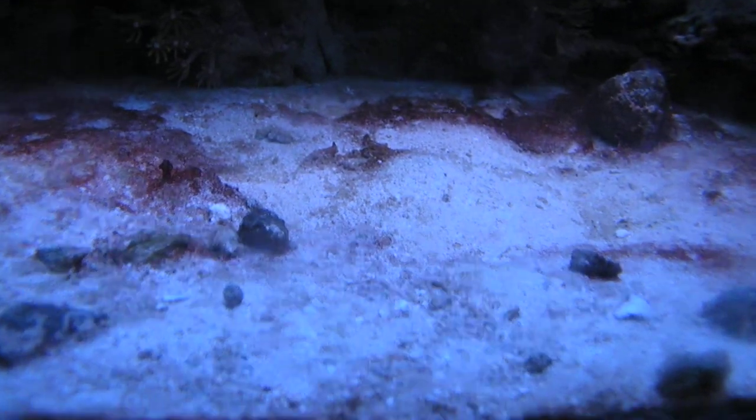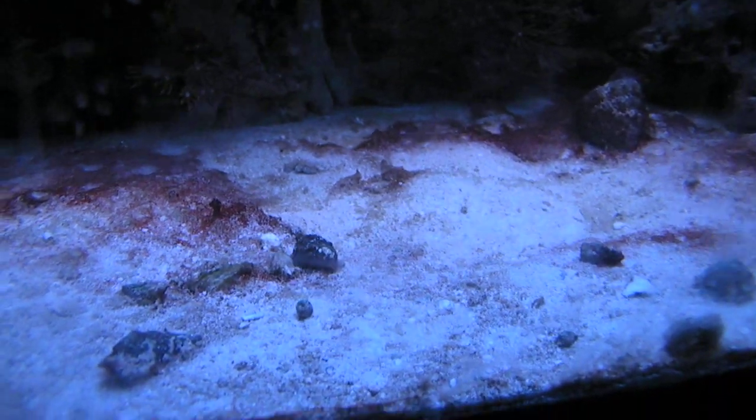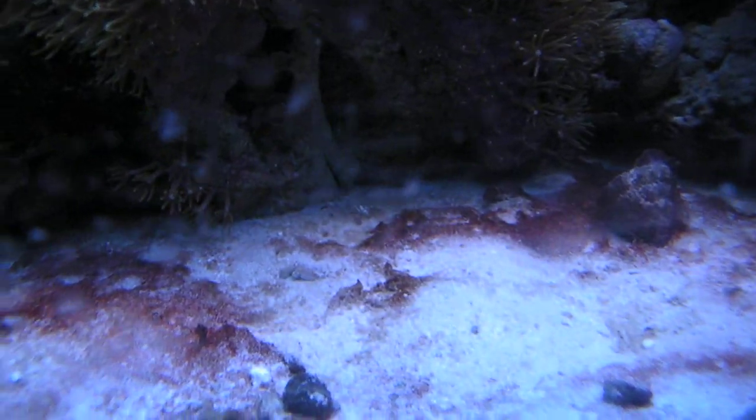Maybe — just maybe — a size comparison is in order. Oops. Bombs away.